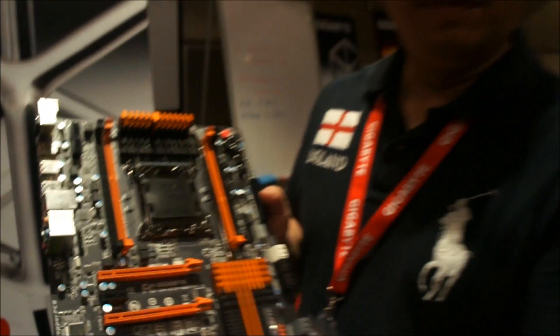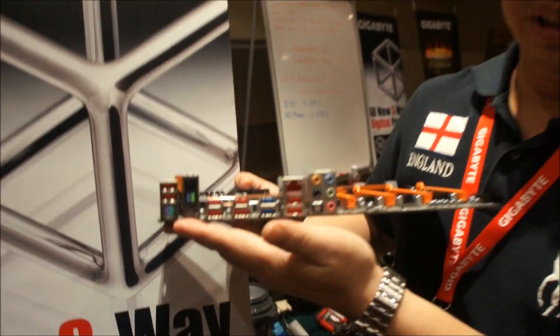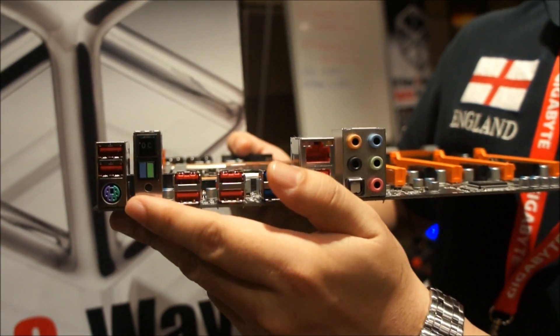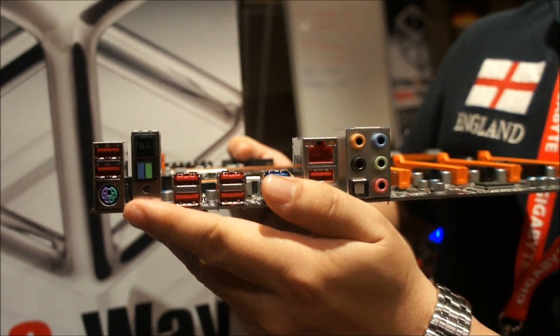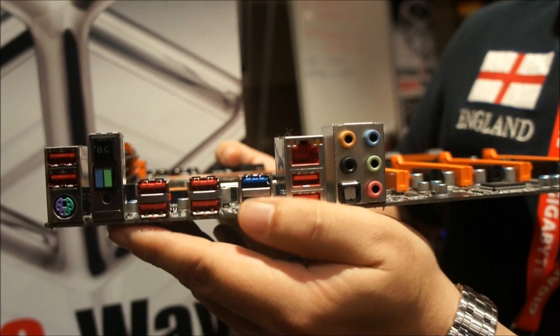So this new feature we have in here. On the back side, there's a new power control. You're able to click a button for 4GB overclocking. You have a dual BIOS switch, so you can pick or select which BIOS you want to boot up, and plus, clear CMOS as well.